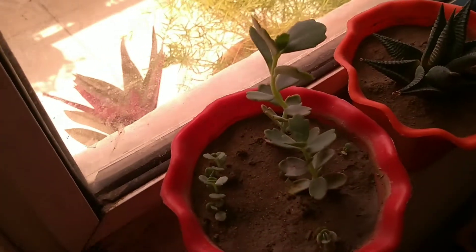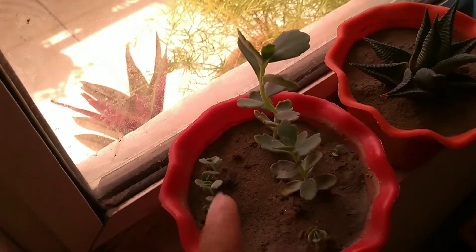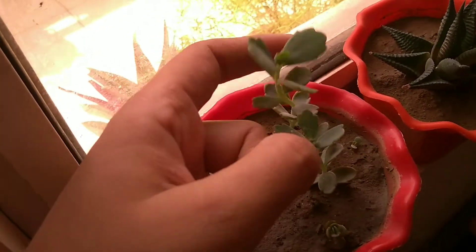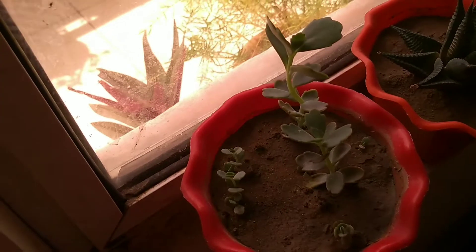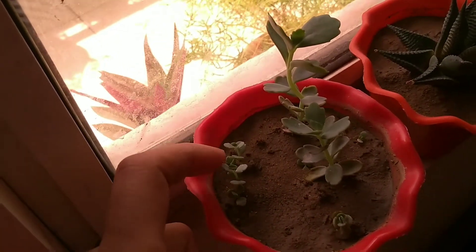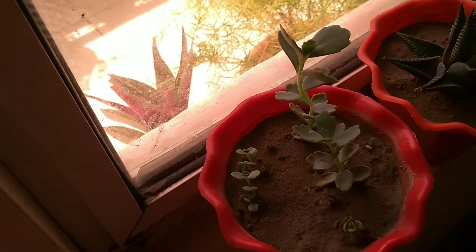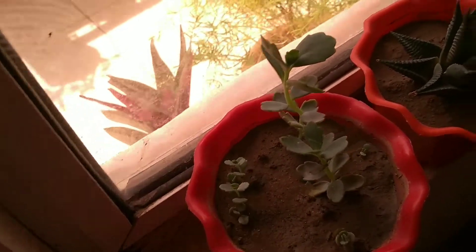This is a very hardy succulent. As you know, Delhi NCR and North India are very warm. You can grow these succulents very easily. I have many plants in the balcony and in the window. This is very easy to grow.